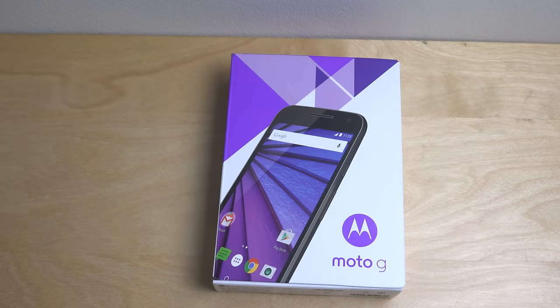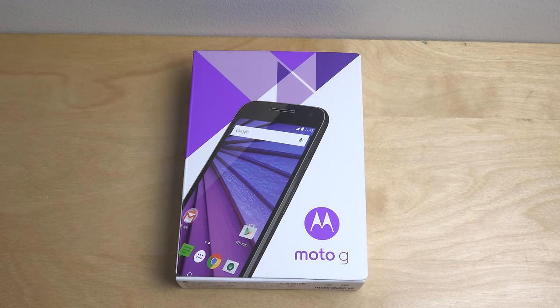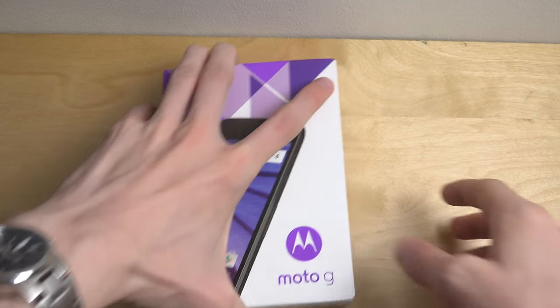Hey guys, it's time to unbox a new phone. We're gonna unbox a new Moto G phone. I didn't just buy the Galaxy J5 yesterday — I bought the Moto G third generation, so that's cool. It felt good in the store and it doesn't cost that much money.